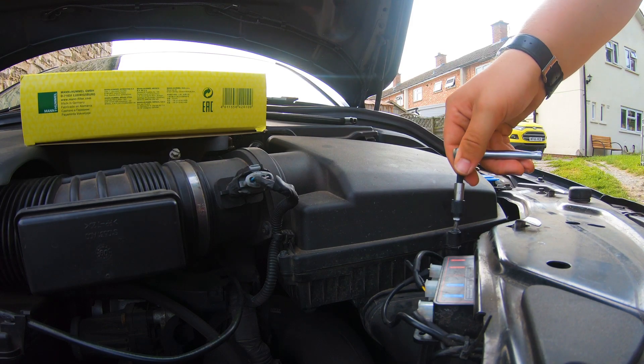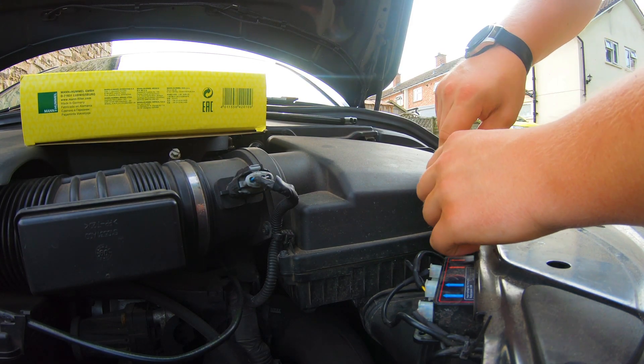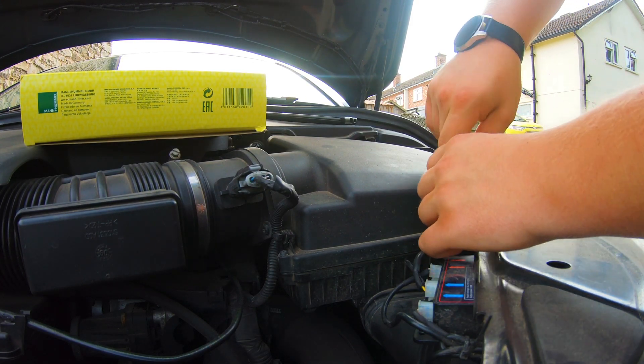Let's get to the work removing these. There's one — now, they don't come all the way out. They'll sit in the lid of the box and remain in there, so you don't have to worry about losing them. Just be careful of this mass airflow sensor line here — it's a bit of a faff. Sometimes it can make access a struggle. You can just undo this one, and then we'll have one more after this.